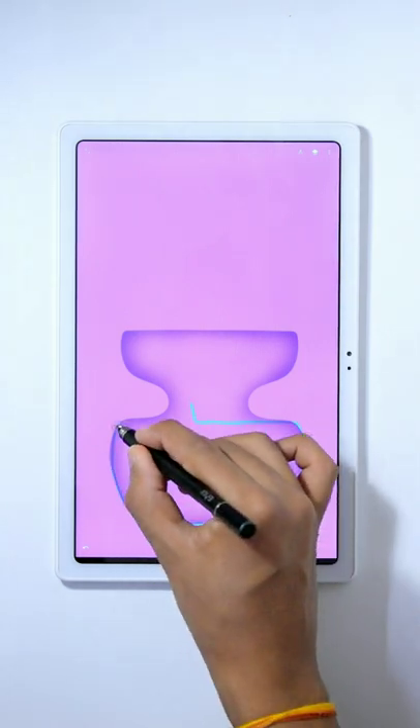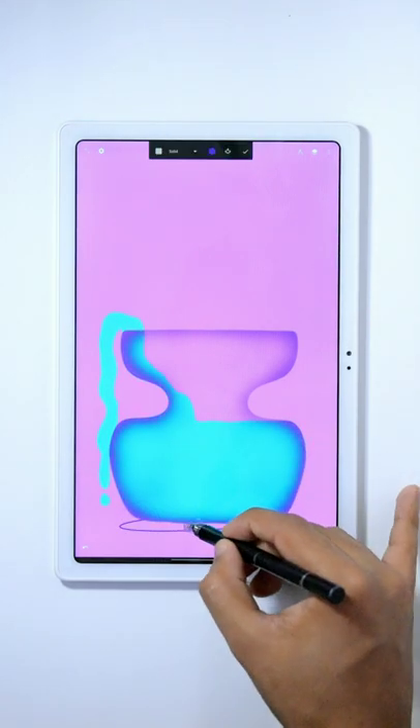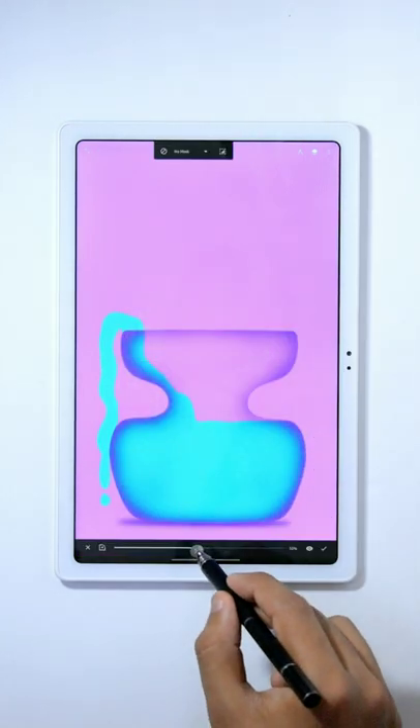Add a new layer below that layer and, using the blue color, draw the liquid flowing out of the jar like this. Now, draw a shadow using the simple circle and then apply the blur effect from the filters.